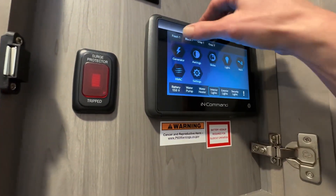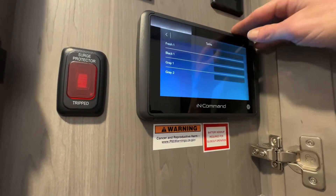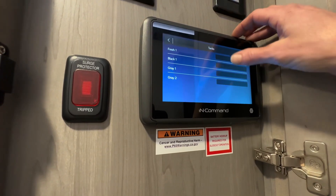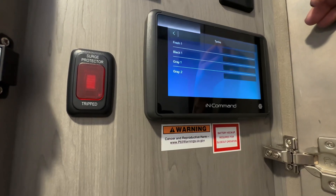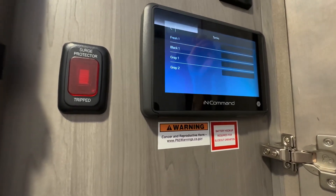We'll start right here with the water. Right now everything is empty. Once these fill up, it starts to come blue — for the fresh, the black, and your grays.